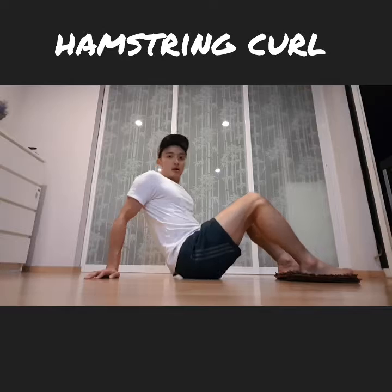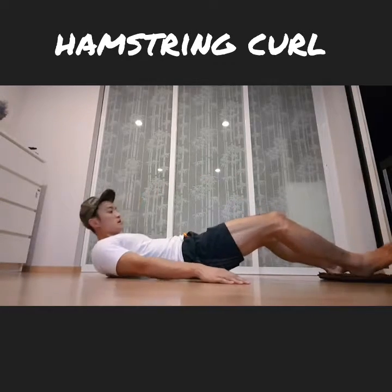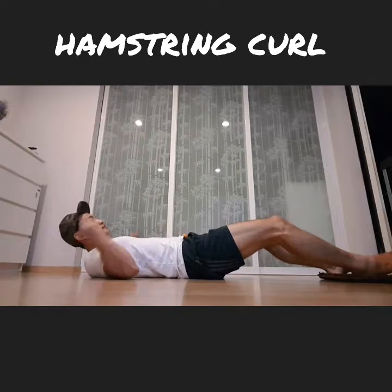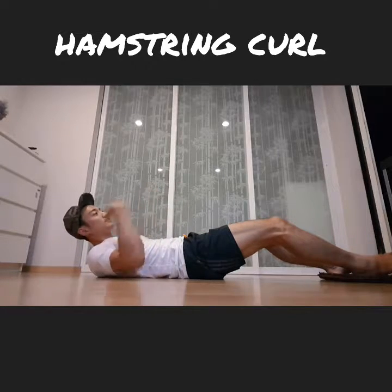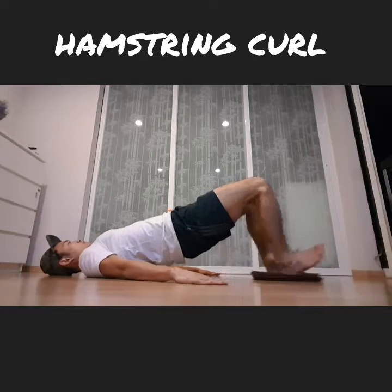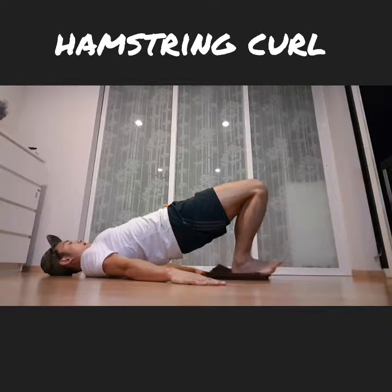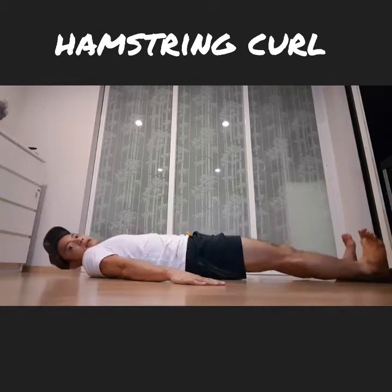Key point number three: make sure you're using your arms to support your body and your shoulders to form a strong foundation, so that your neck doesn't have to take all the pressure of this hip elevation. Arms strong, pressing down — and up. Breathe in, and up.